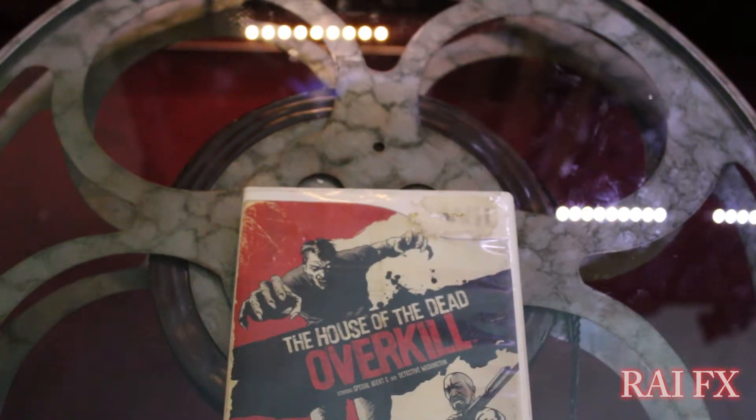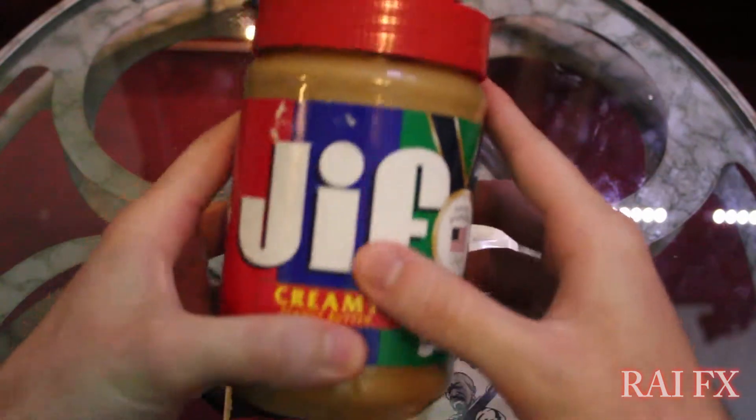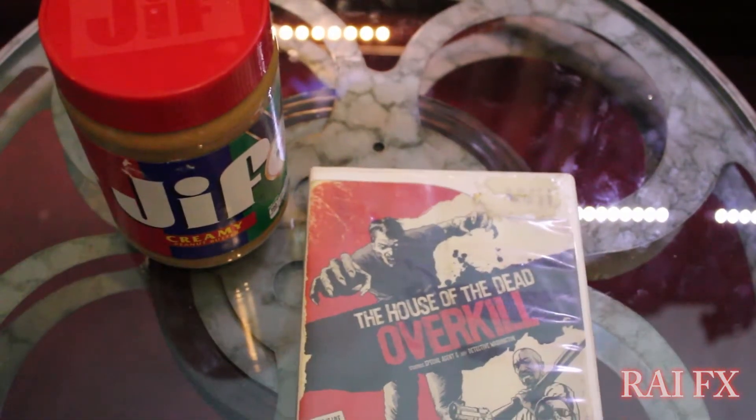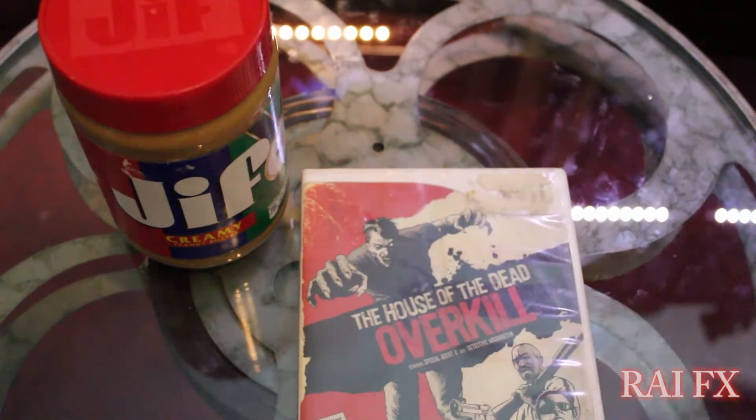Everyone has their own remedy and mine is this: peanut butter. Yes, peanut butter. The gift to remove the label goo.